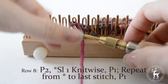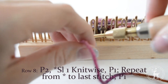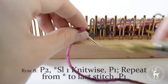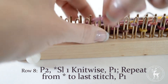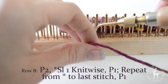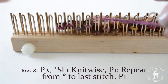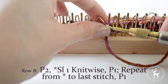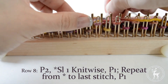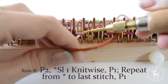Row eight: begin by purling the first two stitches, then begin your repeat by slipping the next stitch knitwise, then purling one stitch. Repeat this to the very last stitch. As a shortcut to make your work go faster, you can slip the stitches purlwise first and then go back through and rotate them to twist the stitch for the knitwise version of the slip stitch.